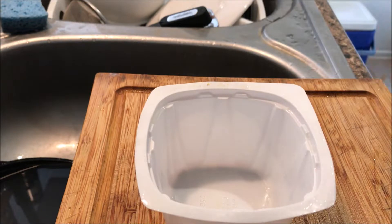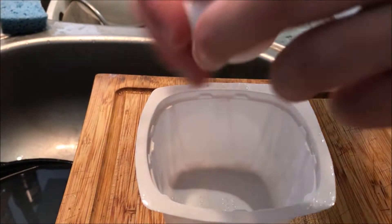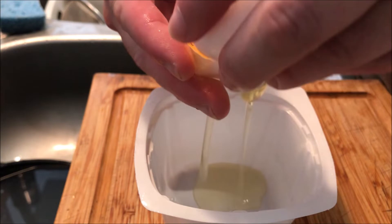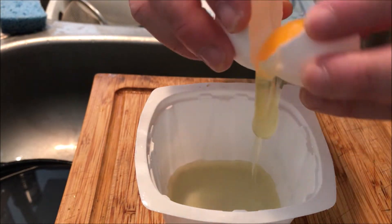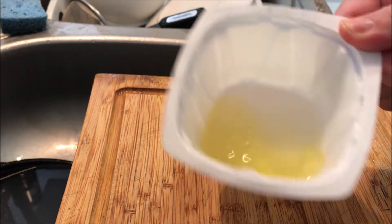Let's make the batter. Take an egg, crack it, and then separate the egg yolk from the white. This part may require some delicate procedure, but you can do it.